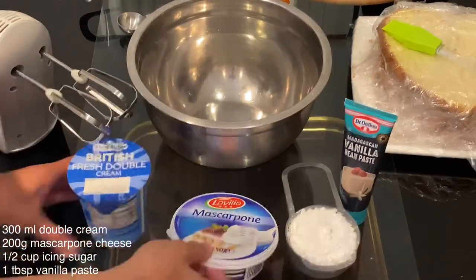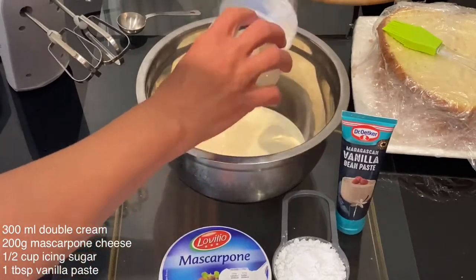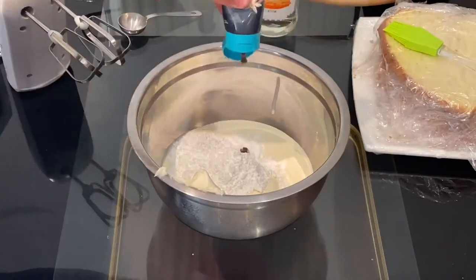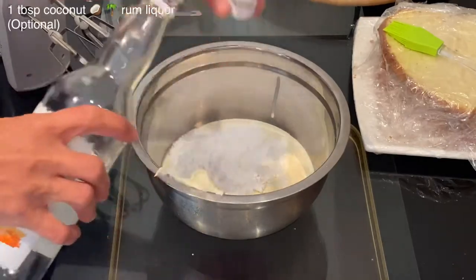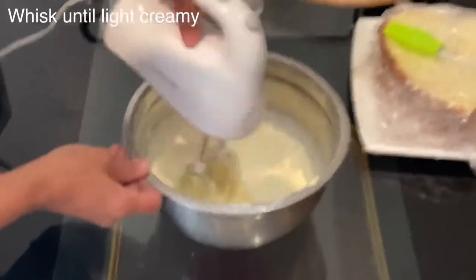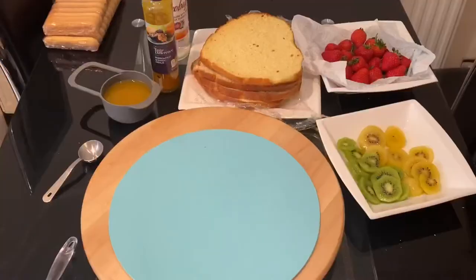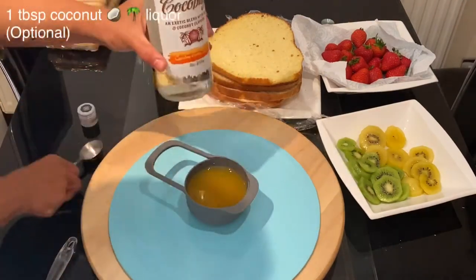For the cake filling, I'm using 300ml double cream, 200 grams of mascarpone cheese, half a cup of icing sugar, and one tablespoon of vanilla paste. Because this is an exotic passion fruit mango cake, I'm adding one tablespoon of coconut rum liqueur, but you can skip it. Whisk the cream and mascarpone together until light and fluffy — do not over-mix to stiffness. For the sponge, soak it with one cup of fresh tropical juice, optionally with one tablespoon of coconut rum liqueur.